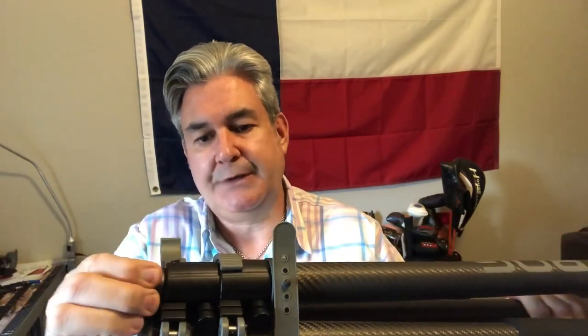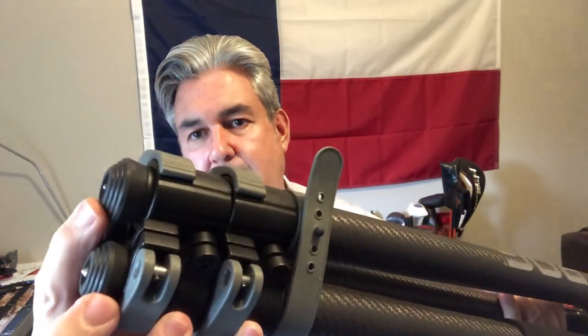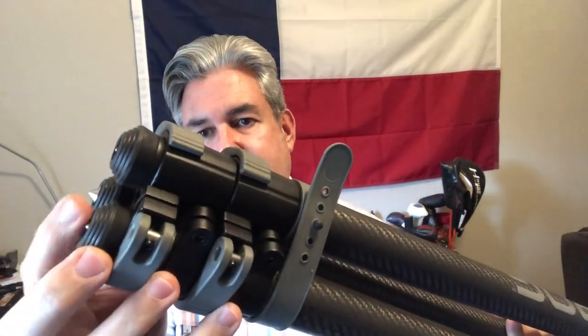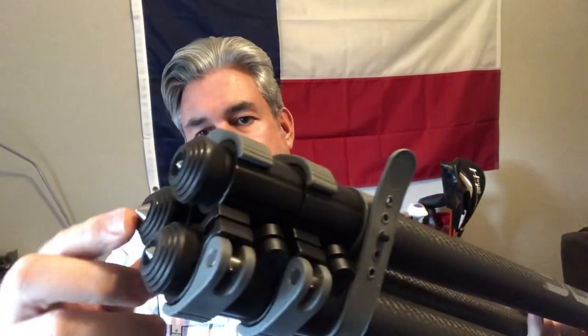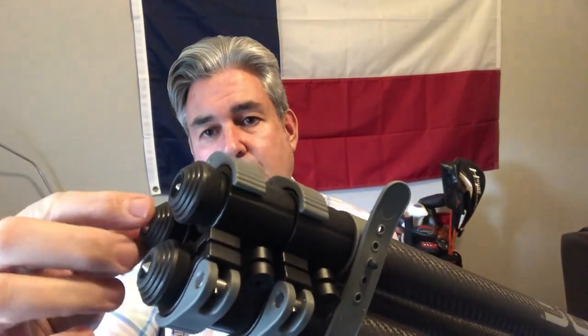On the legs, they pull all the way out and lock. They have dual locks. Your leg will pull out, and it comes with a strap. On the feet, you can actually screw these in so you're on rubber, or screw them out so you've got the spikes sticking out. So none of the metal will touch the ground — that's a really neat feature in case you're in the dirt or something like that.